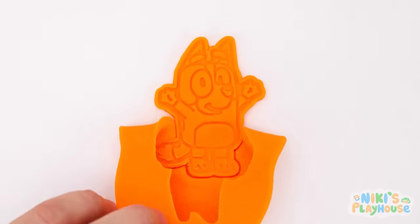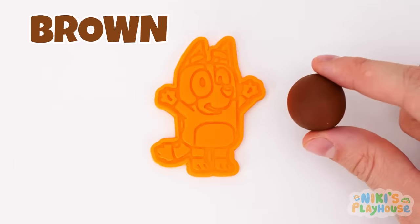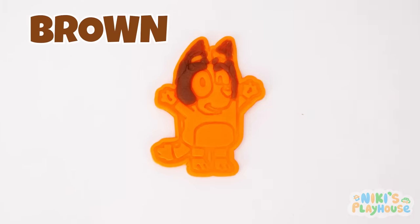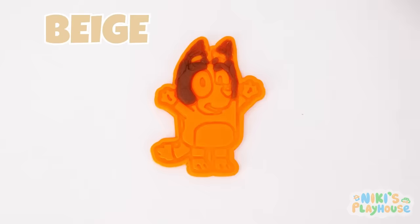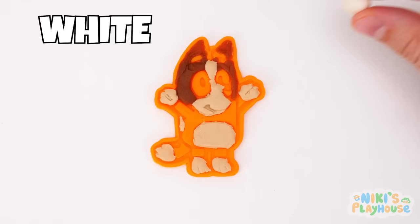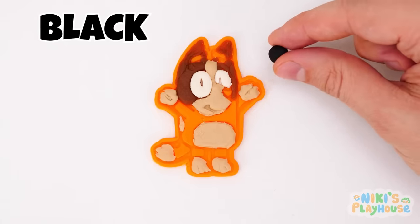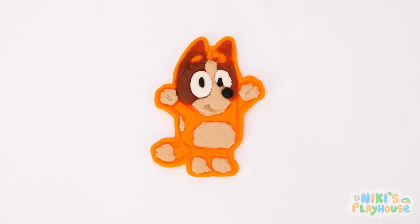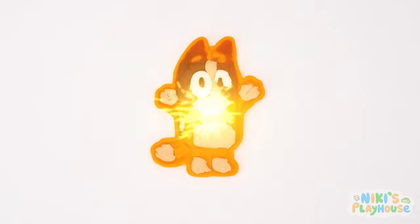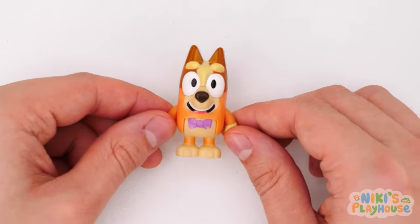We need to peel off the extra Play-Doh! Let's add more color! This is brown! The next color is beige! That's a funny word to say! Now, we'll add white Play-Doh! We'll need black for the eyes and ears! We did it! And we've got another toy! Say hello to Bingo, everyone!